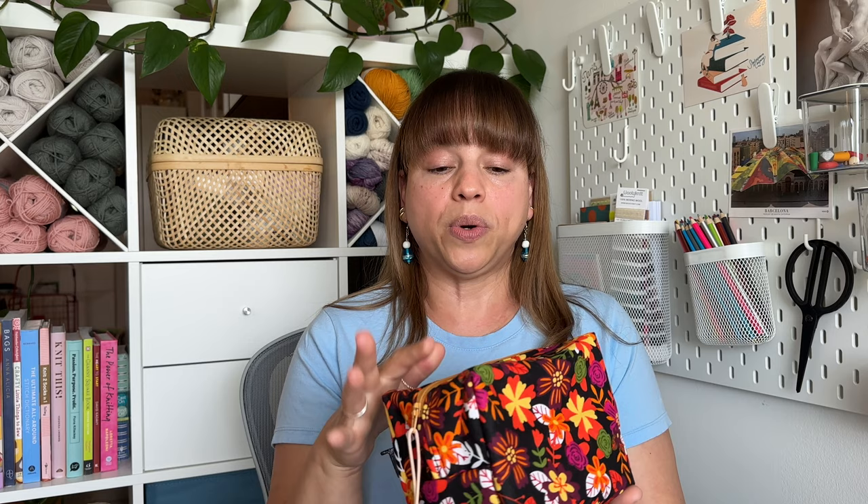Look at this fabric — isn't this beautiful? I bought two fat quarters at Joann's Fabrics. Each quarter was 50 cents because it was on clearance. In early spring they were getting rid of all the fall and Halloween collection fabrics in a big bin clearance, so I grabbed two quarters for a dollar total.